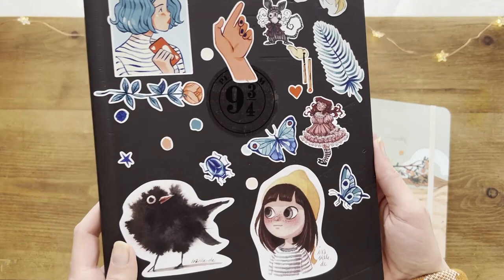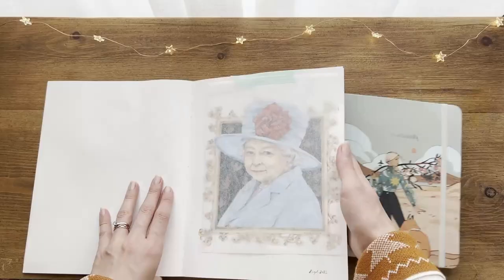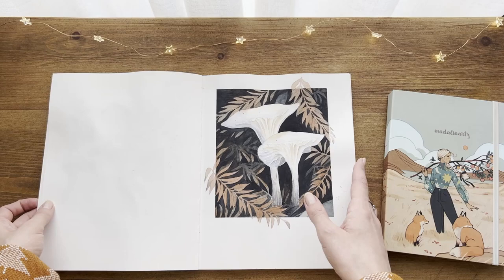These other two sketchbooks have a higher price, but they're suitable for mixed media and especially for watercolors. My favorite one is this Trothmore softcover sketchbook that I discovered a few months ago, and I really love the smooth paper and how the paintings look on it. I can get the paper to lay down very well and I can also paint on both sides because it doesn't buckle so much and it doesn't bleed.